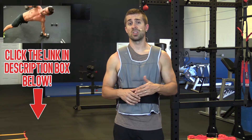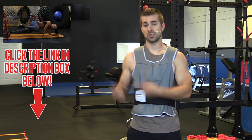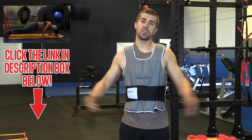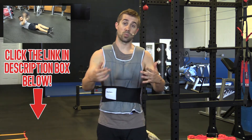There's something else I'd love to share with you that's going to be even more helpful to your performance. It's a report that I wrote called the Five Best Core Killer Exercises. Click the arrow underneath this video to open up the video description area. You'll see a link at the top that says criticalbench.com/corekillers. Click that link, give us your email, and the report is on its way to you.